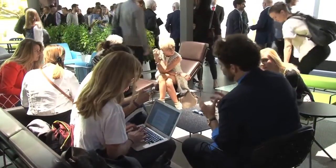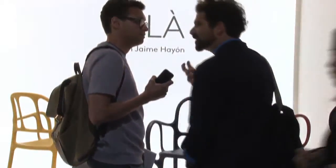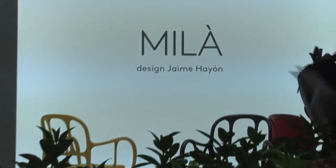To me it looks very appealing. It has a very nice formal property, and I worked on it thinking that it would have been like a chair in wood — but it's impossible to make a wood chair like this. It would break and it would be too expensive, and this is a chair for everyone.